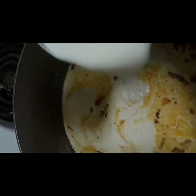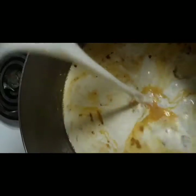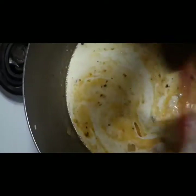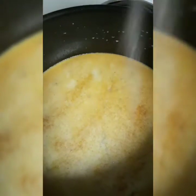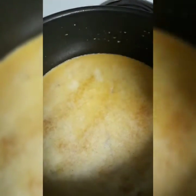I went ahead and sautéed my bacon with my onions and bell pepper. Then I added my heavy cream and also some milk. Now I'm adding my cajun seasoning and some salt — you do need to add a little salt because that's what helps bring the flavor out. Go ahead and mix it up.